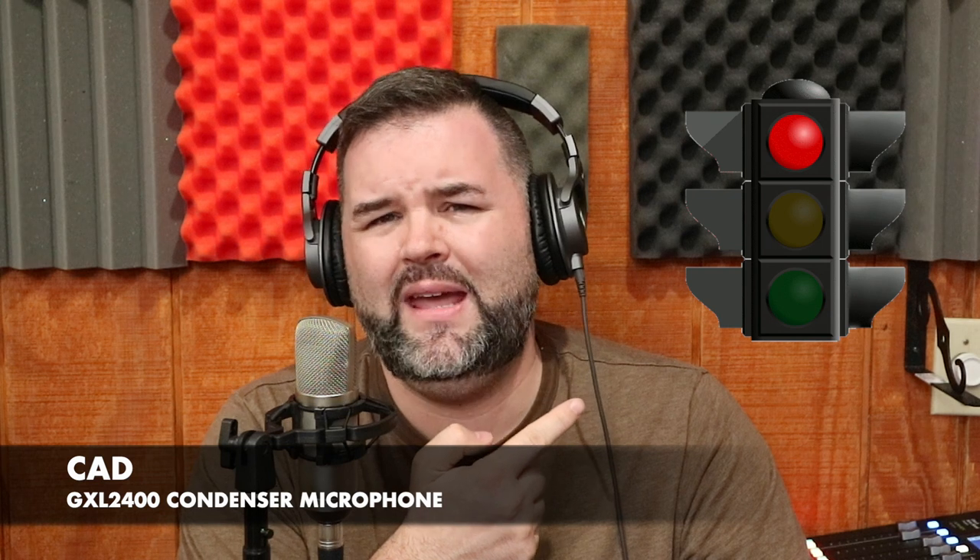That was terrible tempo, folks — quirky and offbeat and odd. So the CAD GXL 2400, right out of the gate, I'm just not impressed. I'm not happy that I spent 35 on this. If you like it, I'll put the link in the description to my Reverb page. All that being said, I am sorry CAD, but this microphone is going to get the red light.